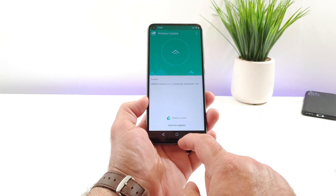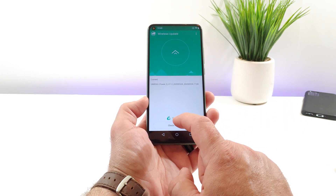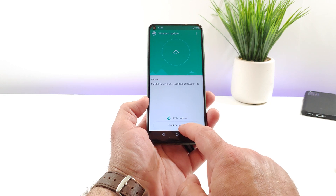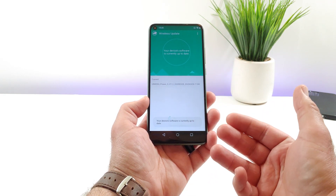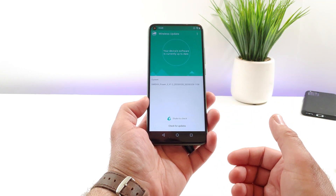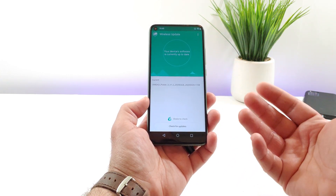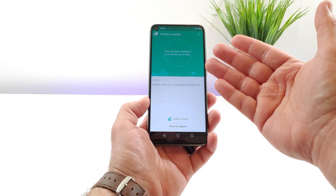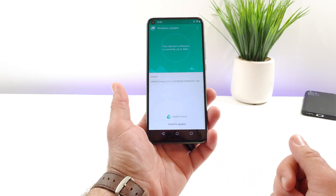At the bottom, you can either shake the device to check for an update, or you can click on the option at the bottom which says Check for Updates. It's going to scan your device, and if there's an update available, it will let you know on the display the size of the update, what type of update — whether it's a security patch, bug fix, or the next version of Android — and then you'll be able to download that wireless update.